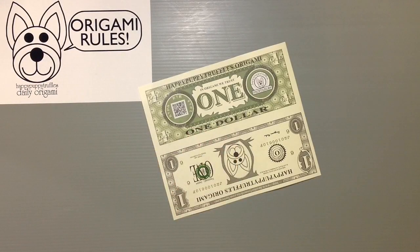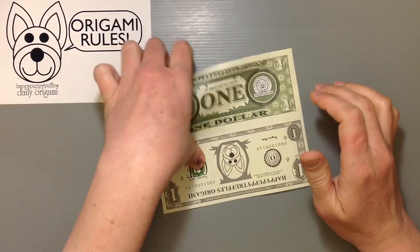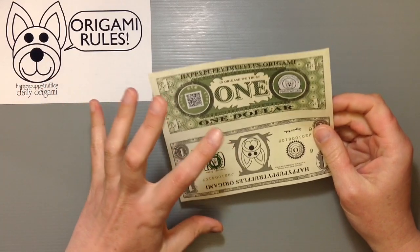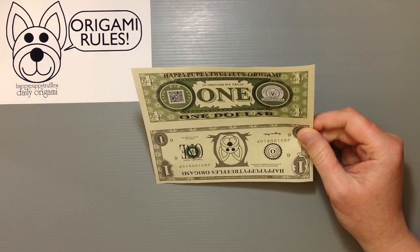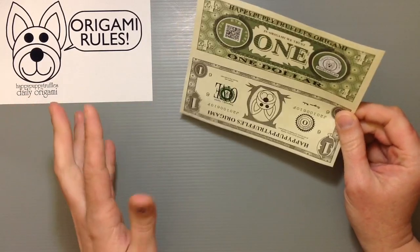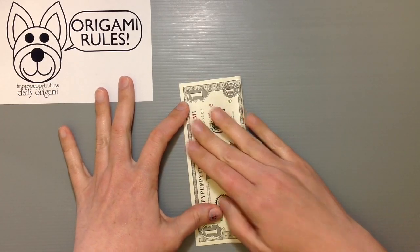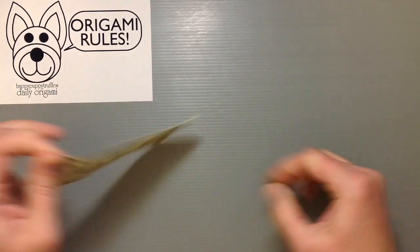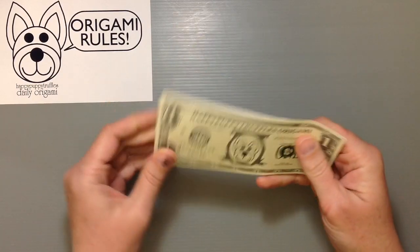When you print out the paper, it looks something like this after you cut it out. Now if you wanted to, you could choose to cut it in half because a lot of money origami doesn't really show the back side of the bill. The shirt I'm going to show you today doesn't need it either, but I'll show you how to fold it in half — that should give you a double-sided piece of paper with the dollar on the front and the back side of the bill on the other side. Pretty easy stuff.